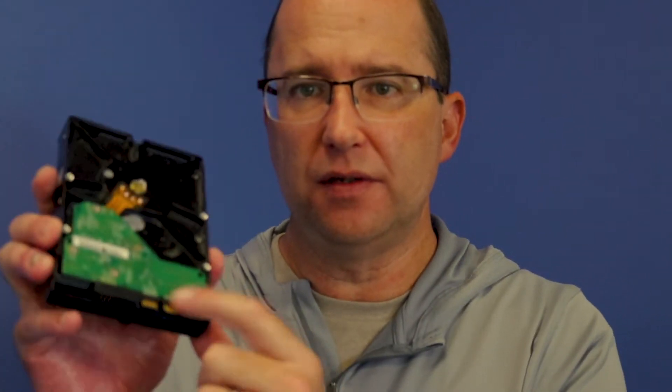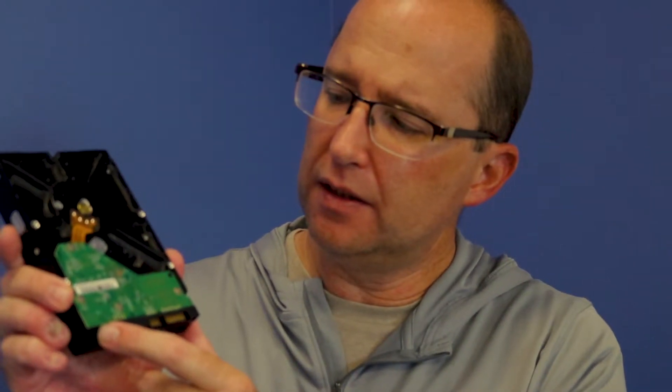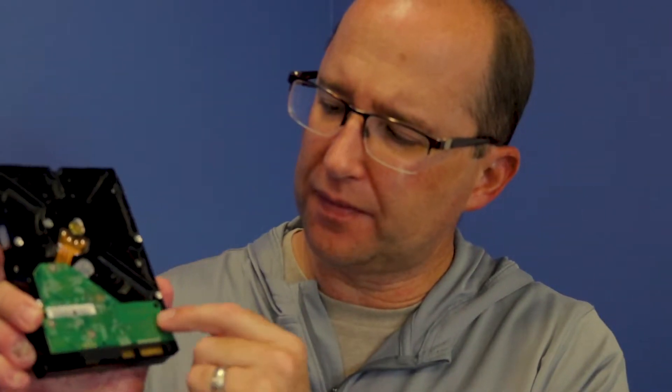But heat also comes back here at the PCB — the PC board, the control board. This is what essentially provides power to the drive. You've got your connections here from your motherboard and power supply connecting to here. This is what powers it on.